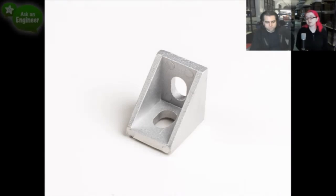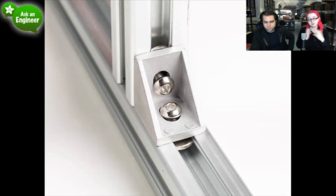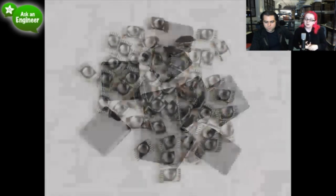Starting with the extrusion, we have these corner brackets — corner braces. When you want to put two pieces together at a 90-degree angle, which is really common, you use this. You put them together and use the button cap and the T-nuts to attach it. We have these caps that go on the end and make for a nice finish. They come in a pack of 10.